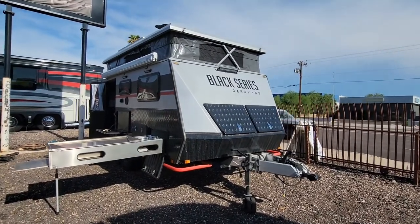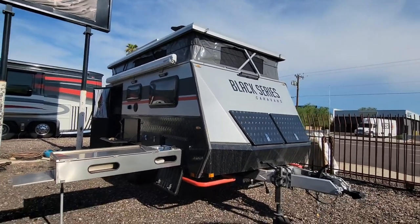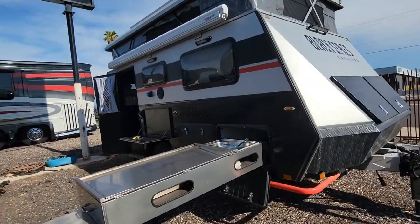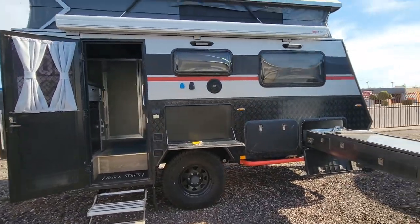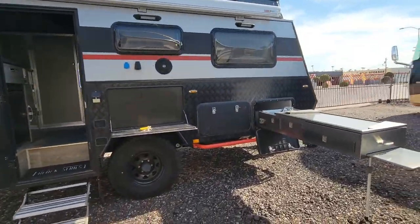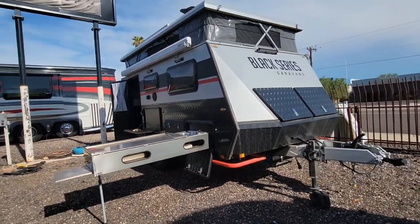Hey, what's up you guys? It's Taylor here again at Cassone's RV in Mesa, Arizona. I'm going to try to make this video pretty quick — it's like 105 degrees out here. In front of me, we have a Black Series, and this is the HQ12 edition. Unless you're out looking for this RV specifically, you're probably not going to run into it. I haven't, and I sell RVs here for a living, so this is definitely something even new for me. This is a Black Series HQ12, and they pack a whole lot into this very short travel trailer.